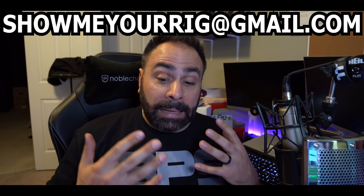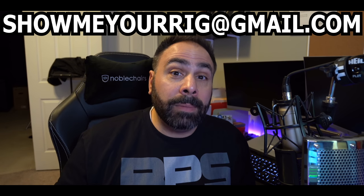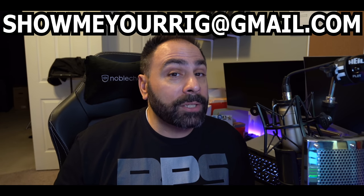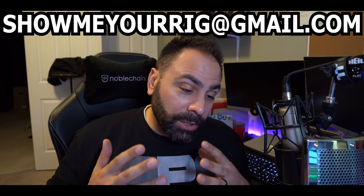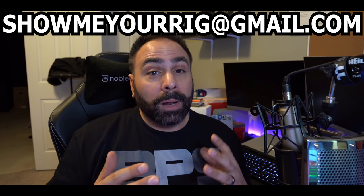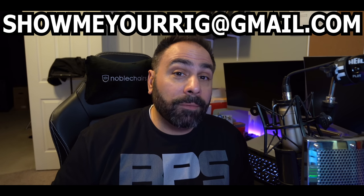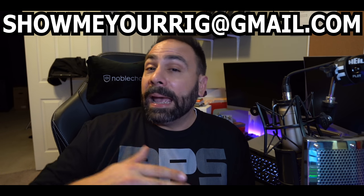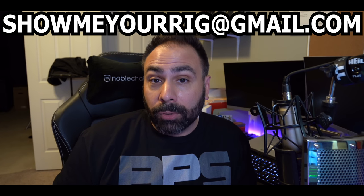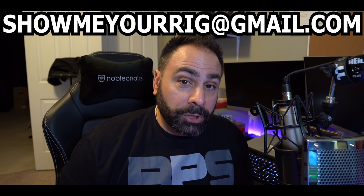While I do get a lot of submissions per month, I do go through all of them. I see every email that comes through. I can't reply to all of them because that would just be a huge task, but I do see every submission and I appreciate everybody sending in your systems. I go through the ones that have come in, I pick three of my favorites, and I feature them on the program. At the end of 10 episodes, I pick the best three and you guys vote on who gets that sweet cash.